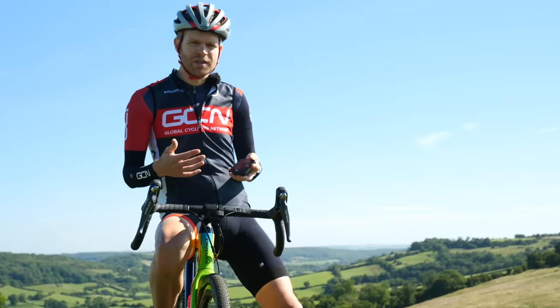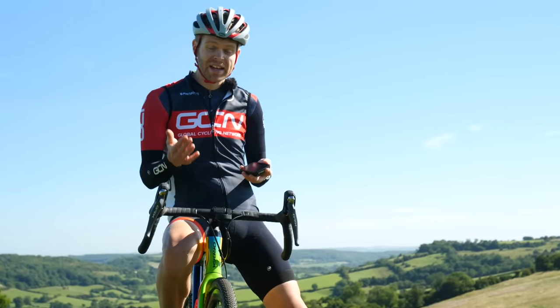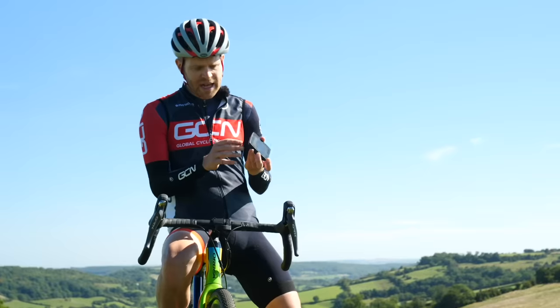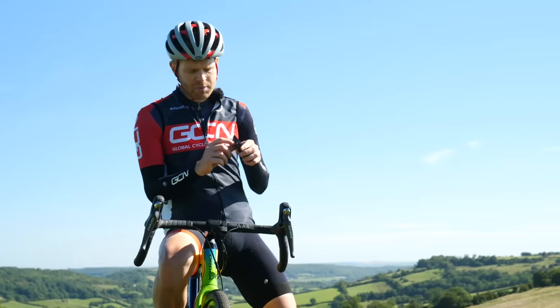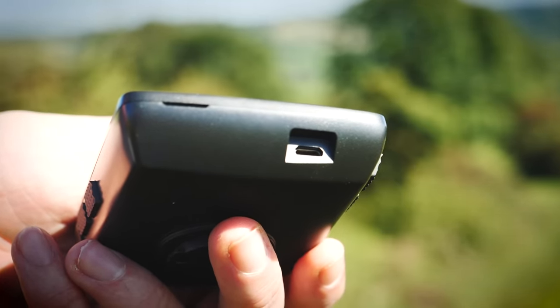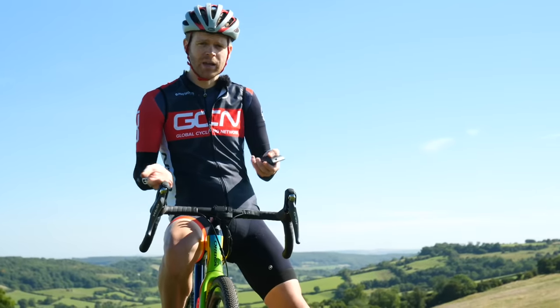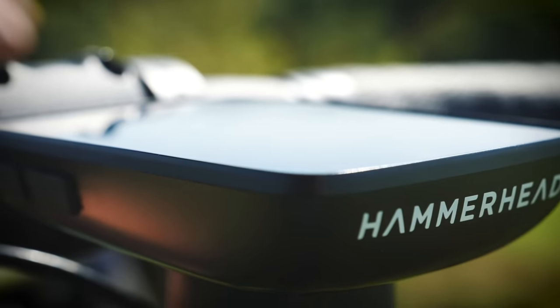There's Wi-Fi and Bluetooth connectivity built in. The claimed battery life is 15 hours, but there is a handily placed USB port that's useful for charging on the fly with an external battery pack — something we increasingly see people do when bikepacking or doing extreme endurance events.